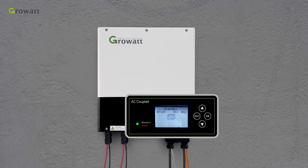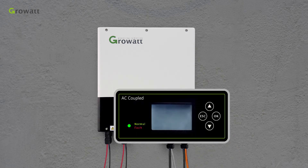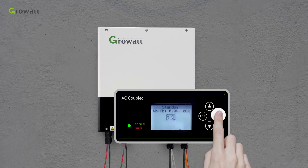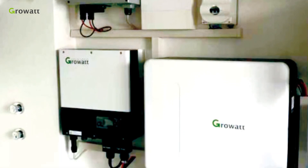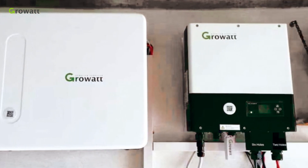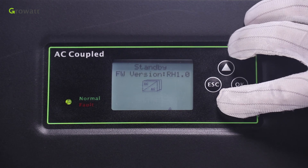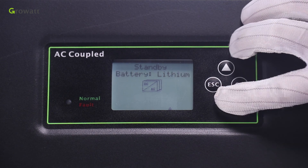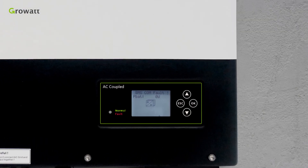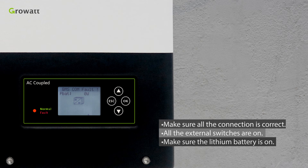SPA has an LED panel to display the status of the system, and the button can be used to change inverter parameters. After pressing and holding the Enter button for 3 seconds, the inverter will enter setting mode. Press the Up or Down button to select setting programs. To power up: turn on AC first, then turn on the battery. If grid and battery are available, the SPA will work in normal mode — the screen shows 'Normal' and the LED is green. If SPA does not enter normal mode, especially if the LCD is red, check that all connections are correct, all external switches are on, and the lithium battery is on.